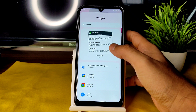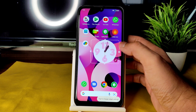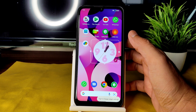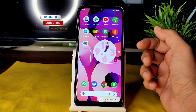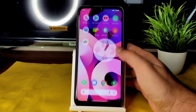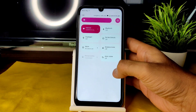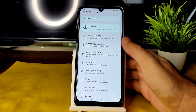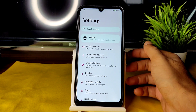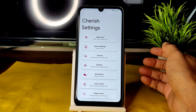Into settings: you get Android 12 widgets and Material You design on the home screen. Android 13 builds are coming soon for Redmi Note 7 Pro — hit subscribe and the bell icon to get notified. Scrolling speeds are fine; the panel is 60Hz. In Cherish settings, there are plenty of customization options.